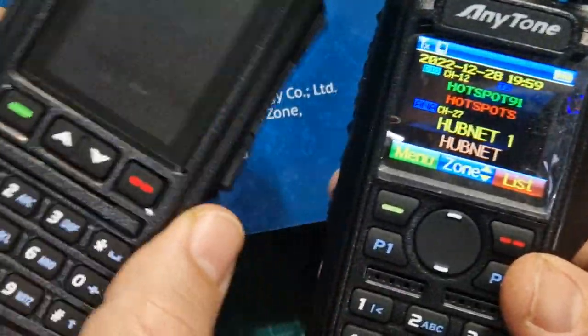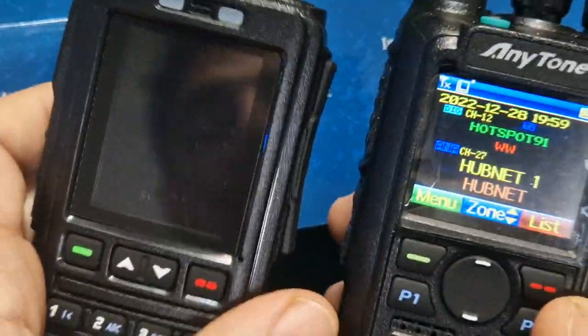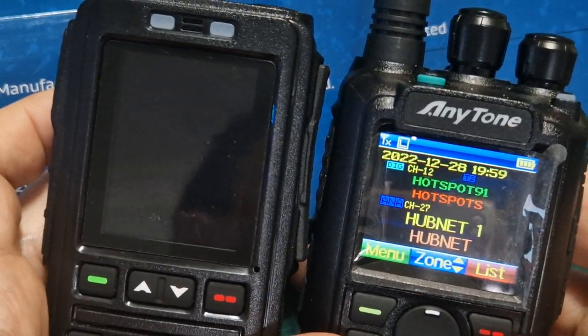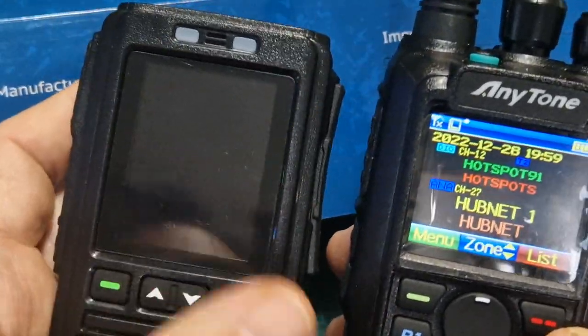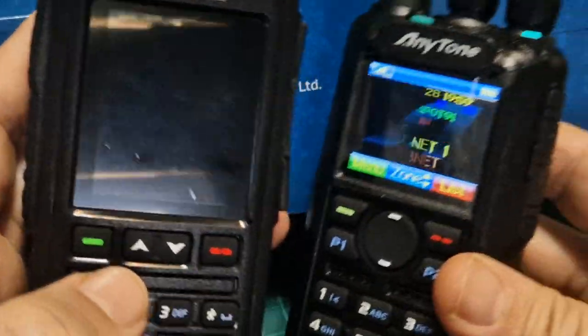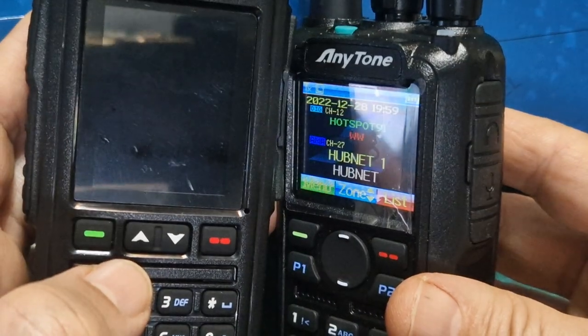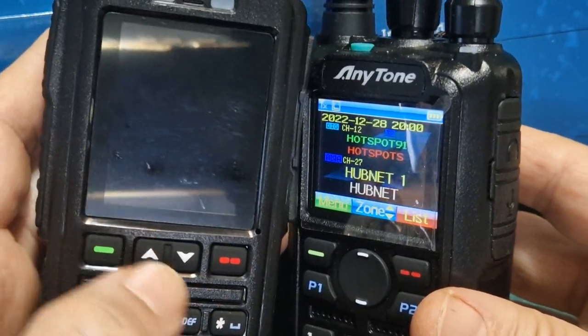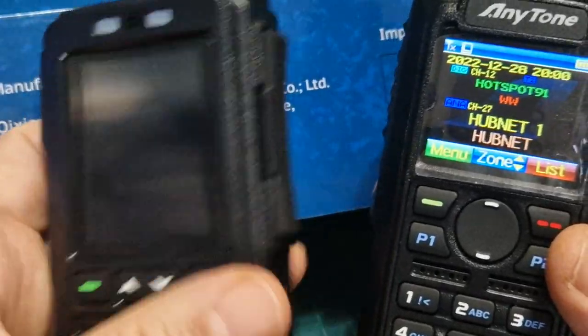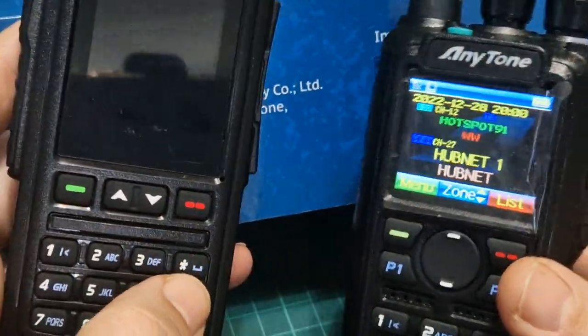It's literally been here 10 minutes — I'm just quickly showing you the unboxing. Next we're going to set up the 578, turn them both on, and see if it automatically pairs. We might have to do the initial Bluetooth pairing on the 578, but that's normal Bluetooth pairing.